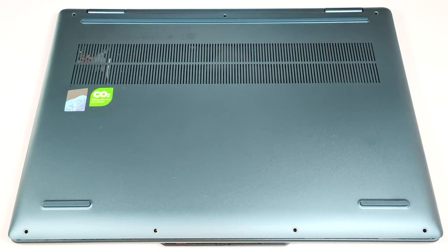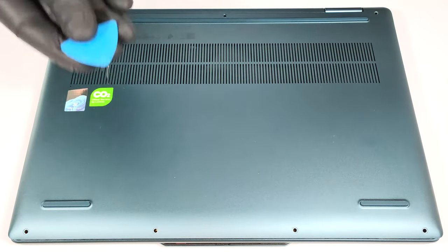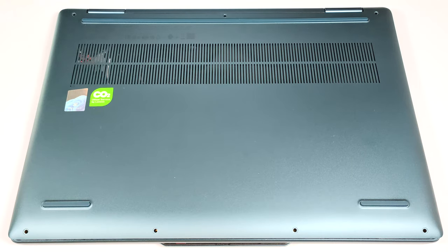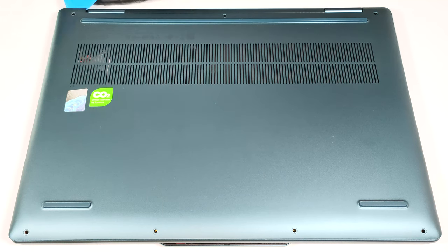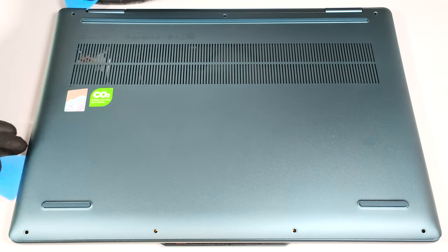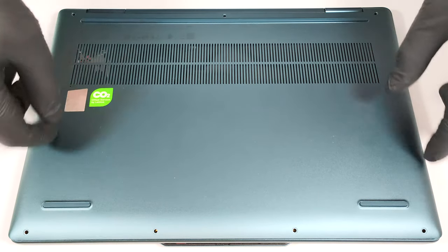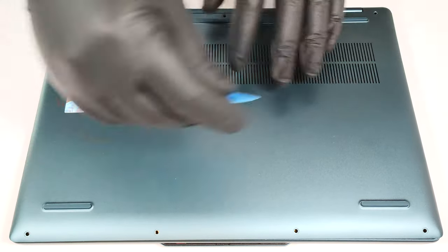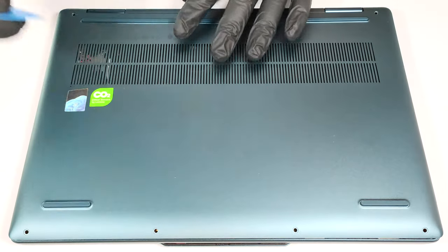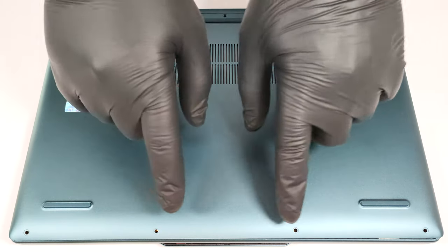To open this laptop, you have to undo seven Torx head screws. Lift the top two corners with a thin plastic tool to open a gap and pry the sides. Now you can pry the front. Don't pop the back — lift the front of the panel and slide it forward.